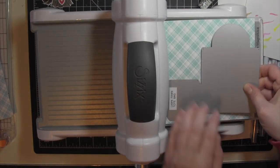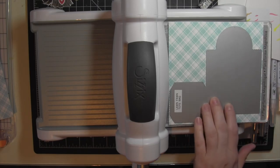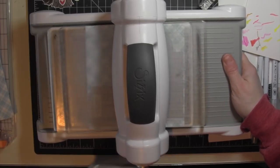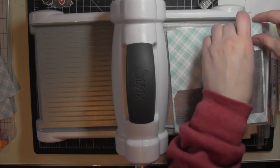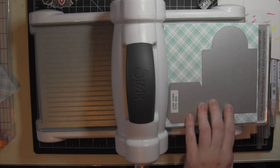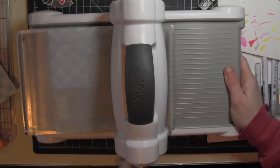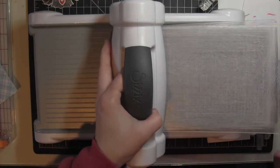Next I'm going to take some of the Perfectly Plaid 6x6 pattern papers and die cut them with the tote bag die, making sure I get two of the exact same pattern paper — you'll need two pieces to put the tote bag together. Before you actually put the tote bag together I would recommend leaving the bag flat. Once you've created the scene or added any embellishing you want, then you can go ahead and put the bag together.